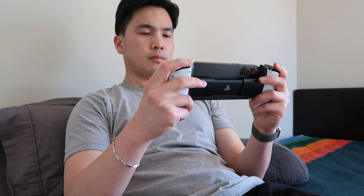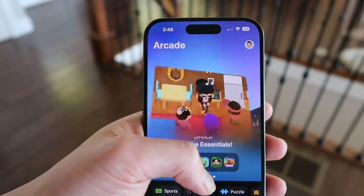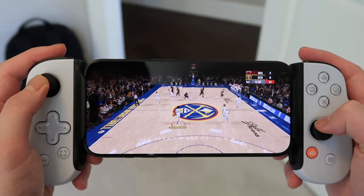I could actually see myself taking this when I'm traveling — not having to charge the device separately and being able to charge your phone while playing is definitely a bonus. Backbone also gives you three months of free access to Apple Arcade, so I'm taking advantage of that with games like Mobile 2K and Teenage Mutant Ninja Turtles.